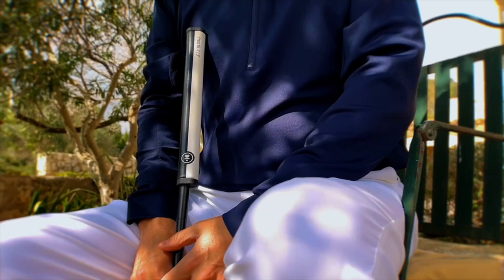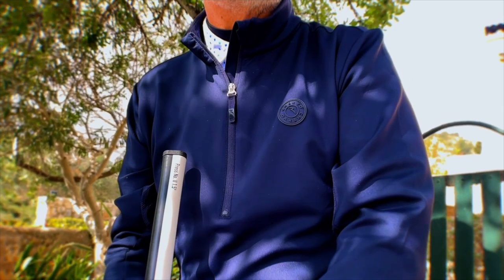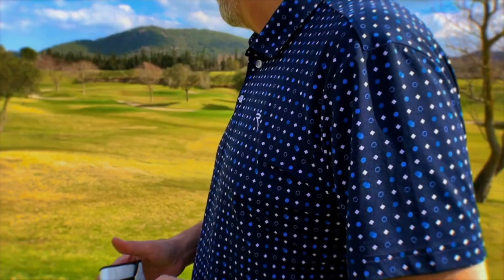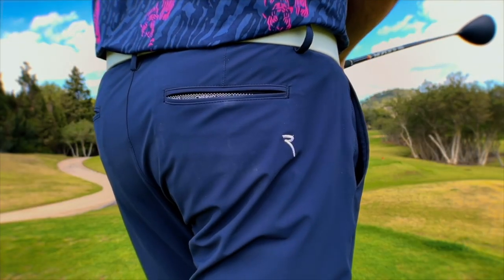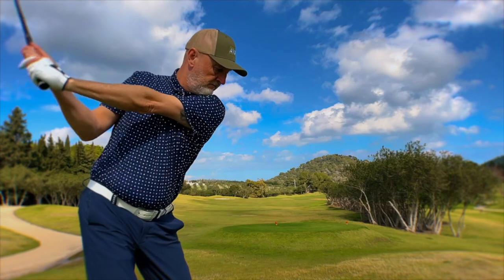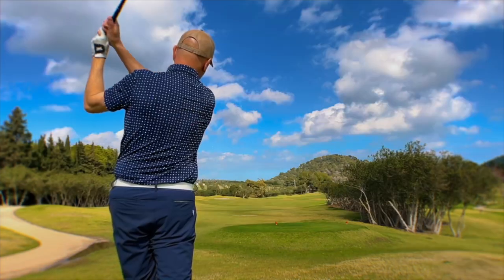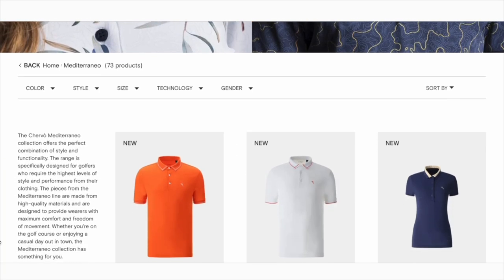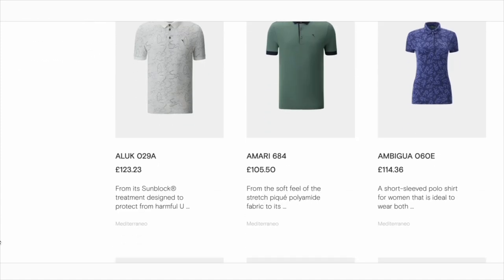Today's video is brought to you in partnership with Chervo, the premium Italian golf wear and sportswear brand. By using some of the most innovative fabrics, Chervo produce clothing that is both stylish and incredibly comfortable to wear both on and off the golf course. For more information, visit the Chervo website — I'll provide a link in the description. Right, let's get back to the golf.